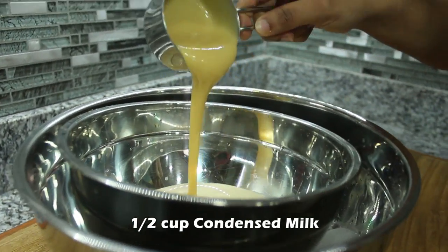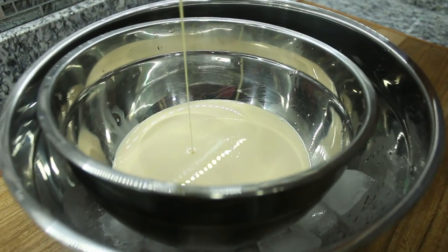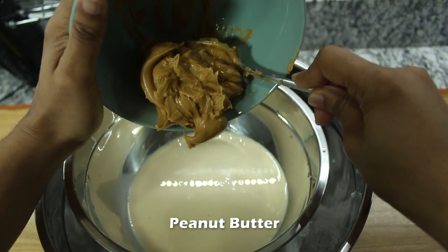Add half a cup of condensed milk. Condensed milk and evaporated milk are forms of concentrated milk in which approximately 60% of the water content has been removed. The major difference between the two is the sugar content.